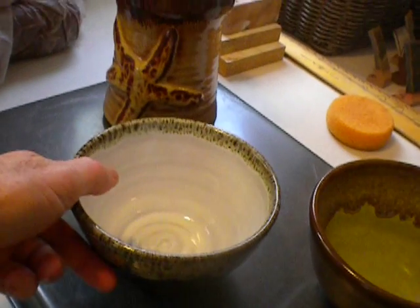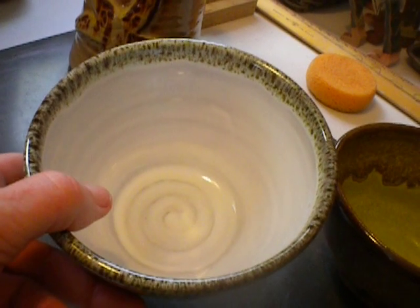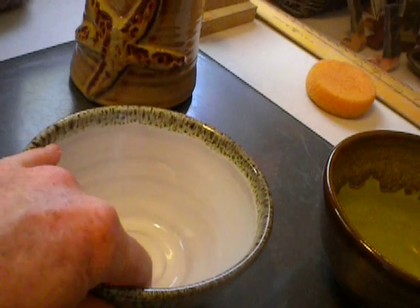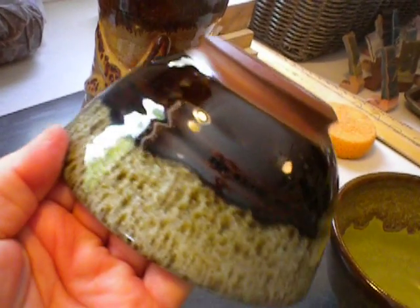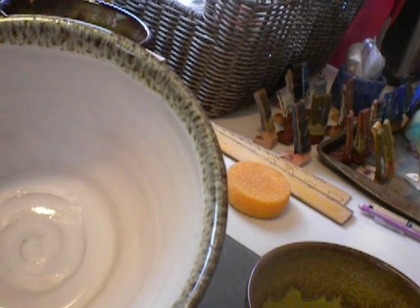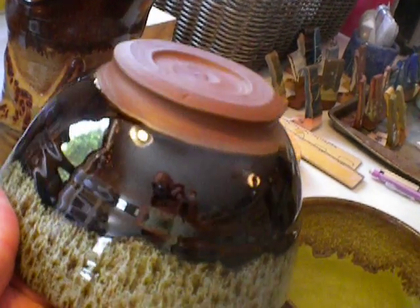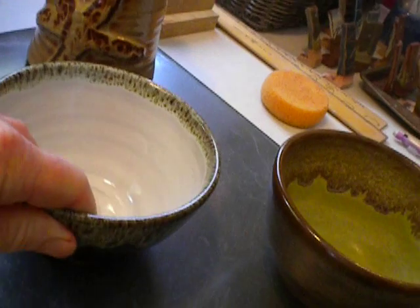This bowl, again earthen red stoneware. I used colonial white on the inside — that's a Laguna glaze. And my new Turkish Amber on the outside, with a little bit of colonial white dipped over the rim. I think I put the colonial white in first, dipped it into Turkish Amber, and then gave it a little bit more colonial white on the rim. Spectacular. Love it.